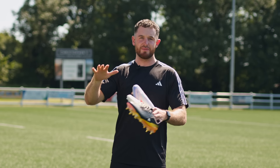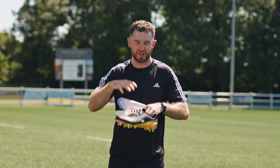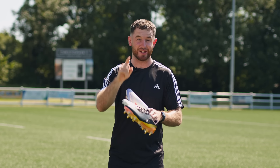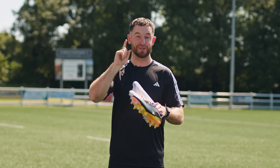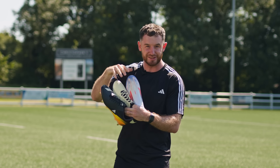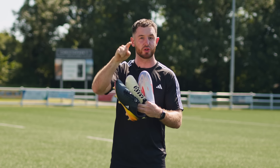Laces on your boots do way more than just tie your foot in place. They actually influence how well you can kick the ball too, believe it or not. So in today's video, I'm going to be breaking down the different styles of lacing system and how you can match them to your style of kicking.